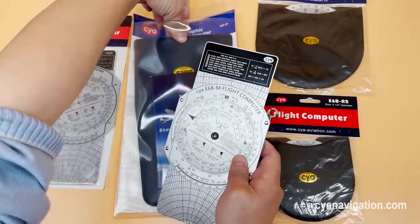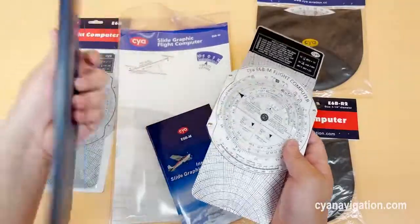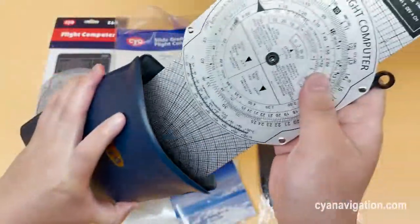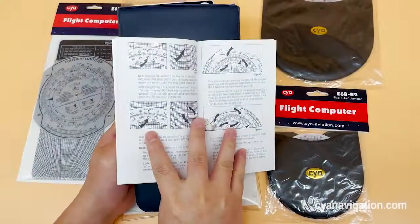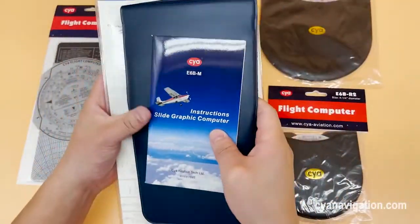We are providing it with protective shells. You can put it inside, and it also comes together with an instruction booklet. It's a package bag — very nice.